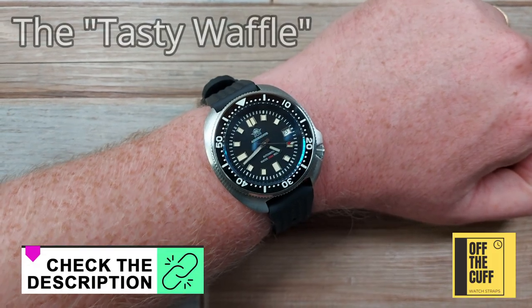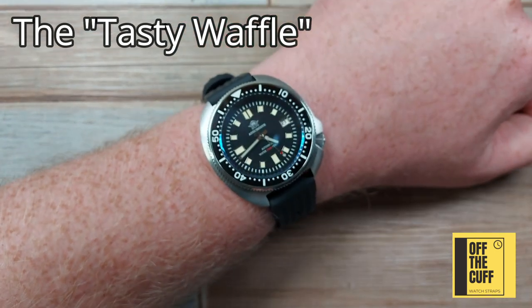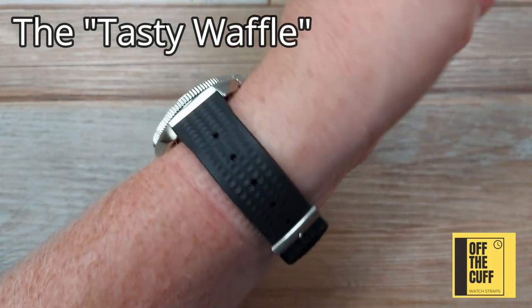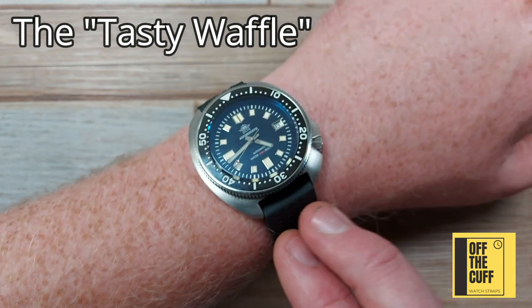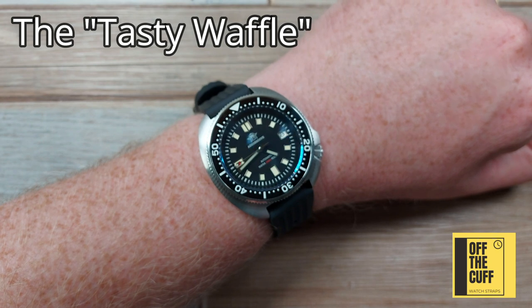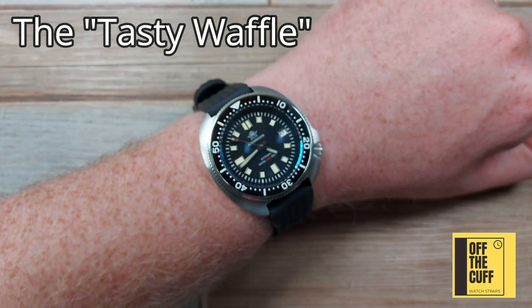Before we go, here it is on my Tasty Waffle strap - a really top seller for many reasons. It's a really good quality FKM fluoro rubber, it's got quick release which you don't always get with these straps, and it perfectly complements this type of watch. It's a Seiko-esque style strap with that texture, depth, and aggressive lumps of the waffle design. As it's a dive watch it's great to have a rubber strap, but if you want a more military or field-style look without NATO straps bumping the thickness up, I'll show you another alternative.